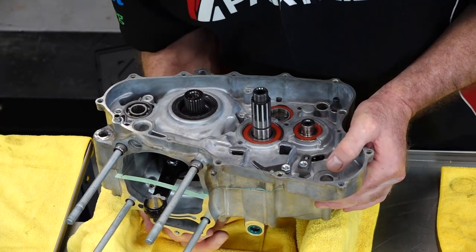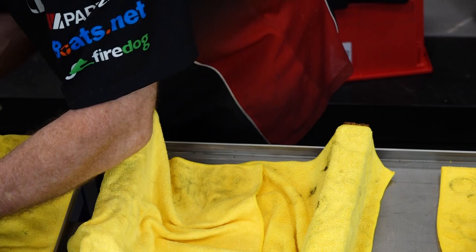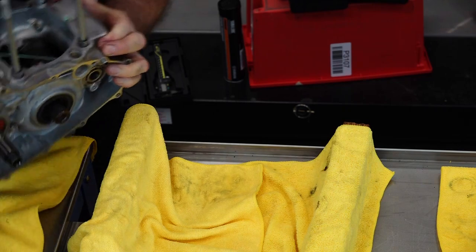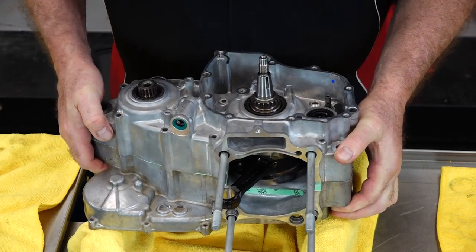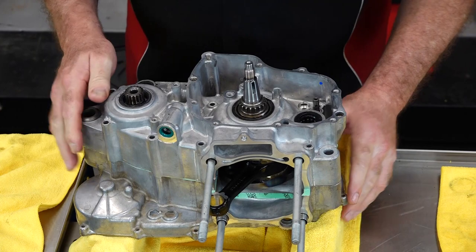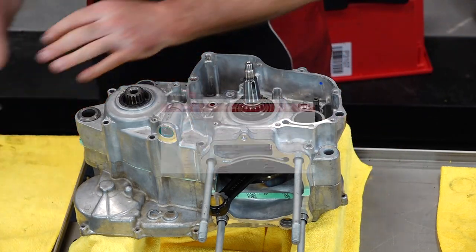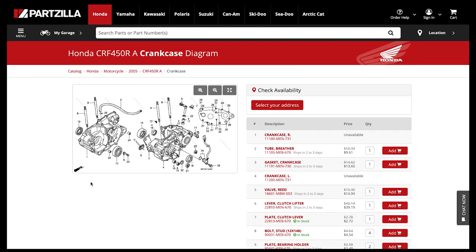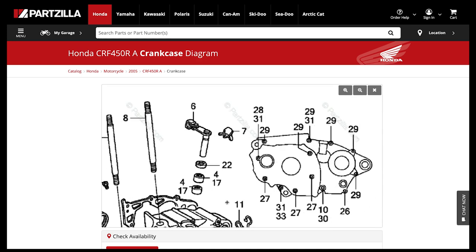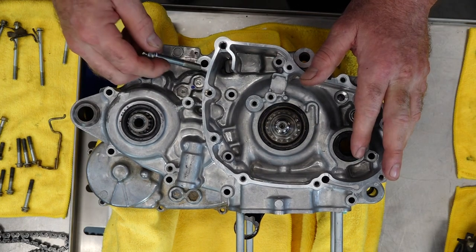Now we need to flip it over. If you've got an engine stand, great — I'm just going to work off these two covered two-by-fours. What we're going to do next is lay out all our bolts on this towel and then transfer them over one at a time. I went back and looked at the exploded parts diagrams and laid out each bolt going clockwise, starting with the drain bolt. That'll carry me all the way around the cases to get all the bolts in the correct place, because Honda uses like four different lengths for just this one side of the crankcase.